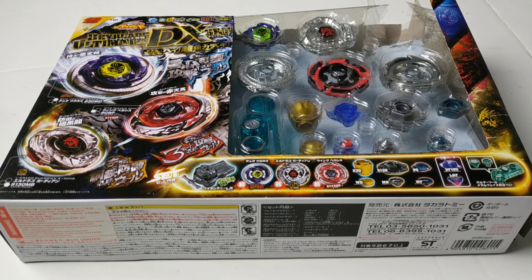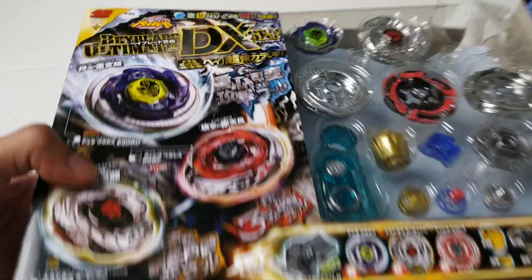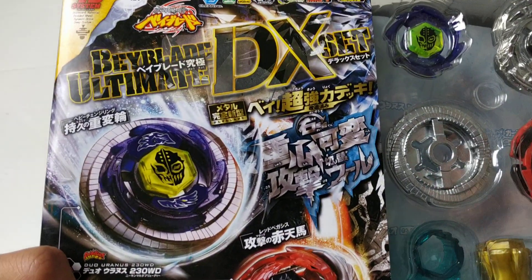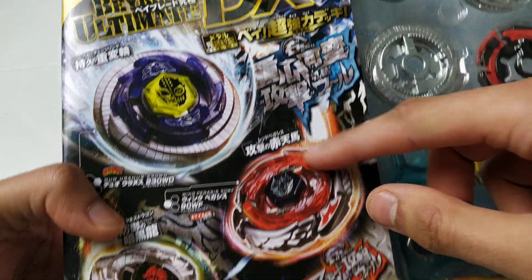Hello guys, I'm back again, and as you can see I'm reviewing a very rare Beyblade set today. This one's called the Beyblade Ultimate DX set, and it came out during the Takara Tomy Metal Fight series.